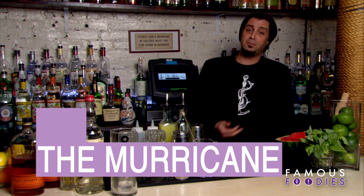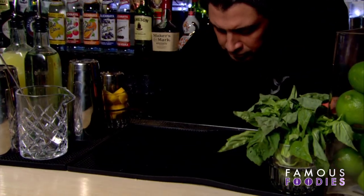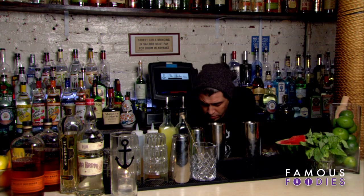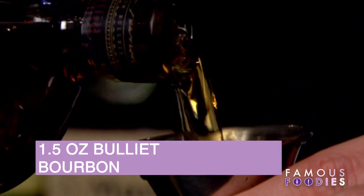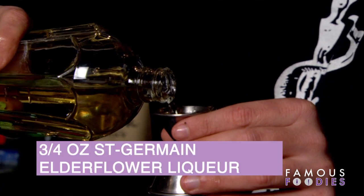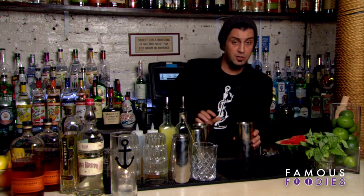It's called the Murrikin, named after him, because he's since come in a bunch of times and ordered it — so that's the drink we're going to make for you today. Fill up your shaker with some ice, and we want to do an ounce and a half of your bourbon. Take about three quarters of an ounce of Saint Germain elderflower liqueur and let that chill.